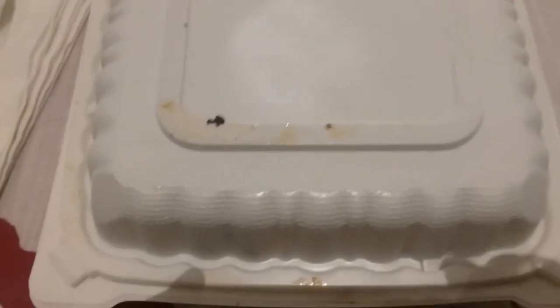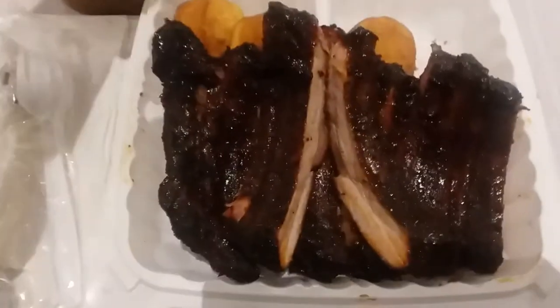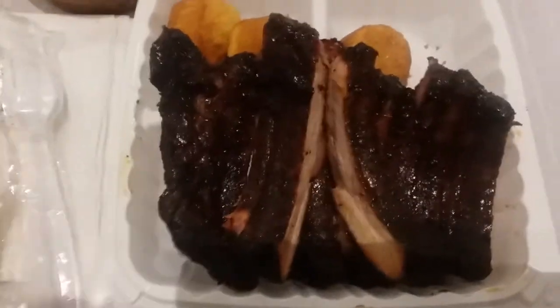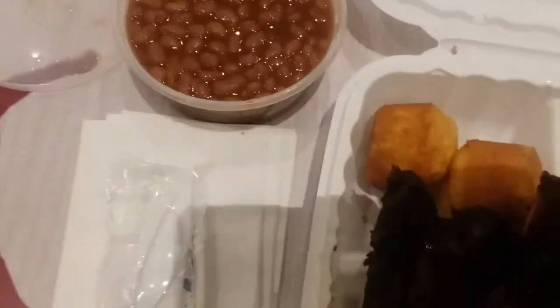Hello, another video. Gonna eat now. What we have here — barbecue pork baby ribs, barbecue baby ribs and beans. There you go.